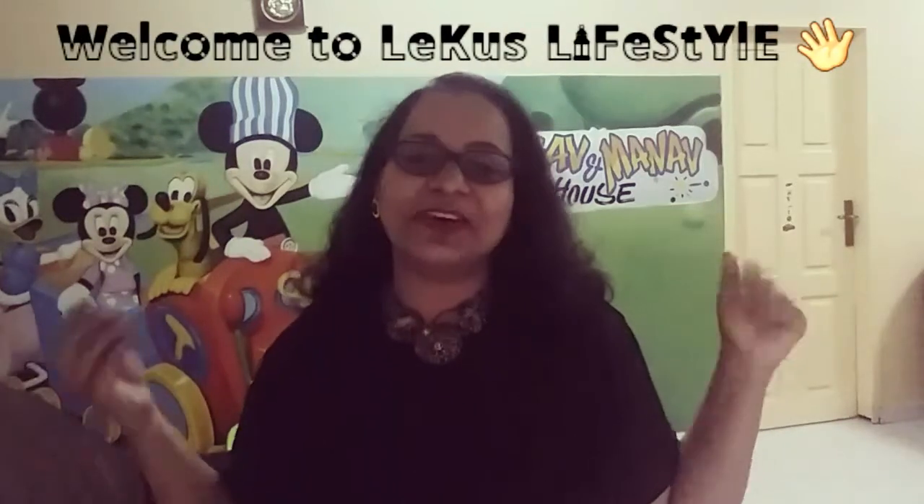Hey guys, this is Lekha! How are you, my lovelies? So today I'm in my spectacles, and I think the spectacles neither go with my outfit nor suit my makeup. So what to do? Remove it! Yeah, so as the topic suggests, I'm gonna try my contact lens for the first time.